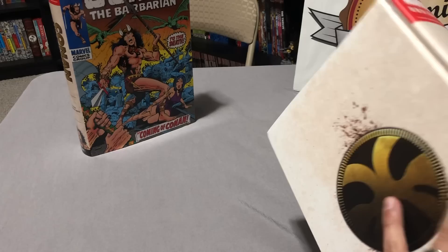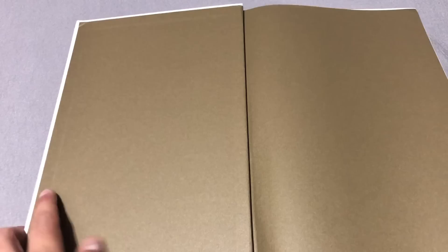This is the build of the book — very similar to what the first Conan Omnibus is like. Let's open it up.